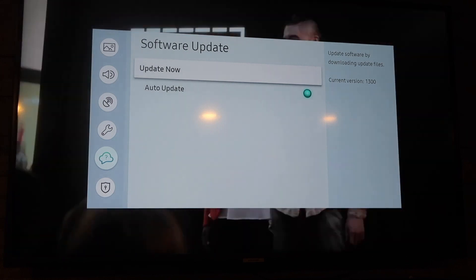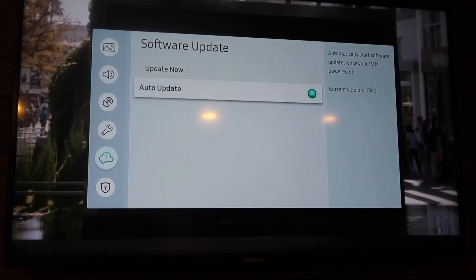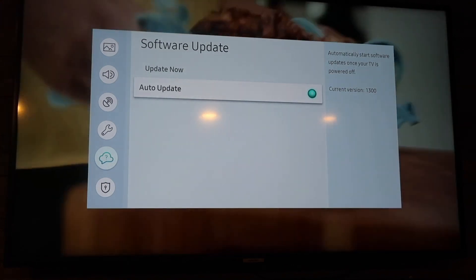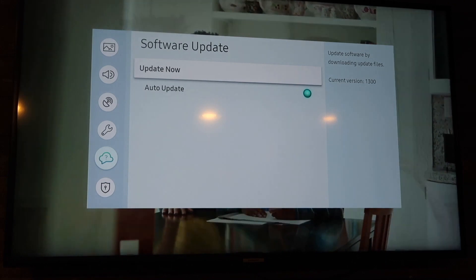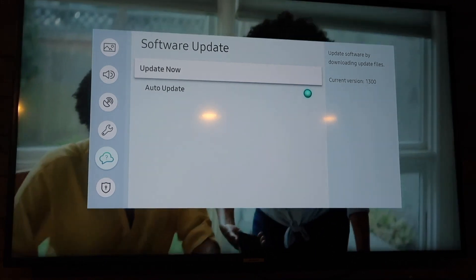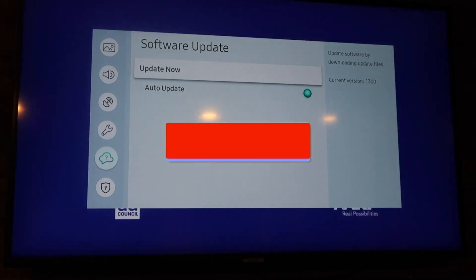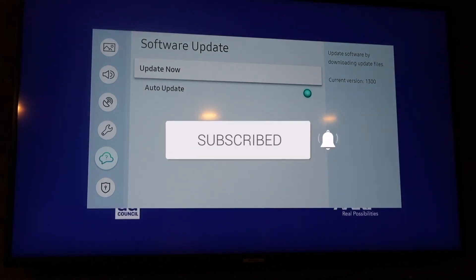It's available to update now, or just go ahead and select Auto Update so you don't have to worry about updating it — it just does it automatically. That is how you update your Samsung Smart TV. If this video was helpful go ahead and click a thumbs up, subscribe to my channel — I make tech videos all the time and I'd love to have you back in the next one. Take care.